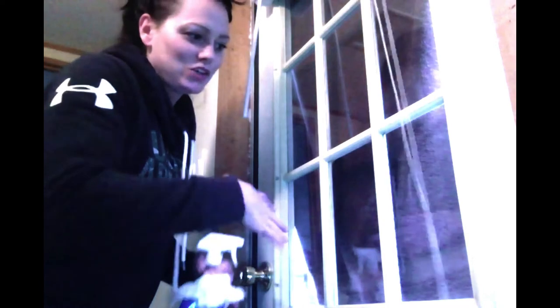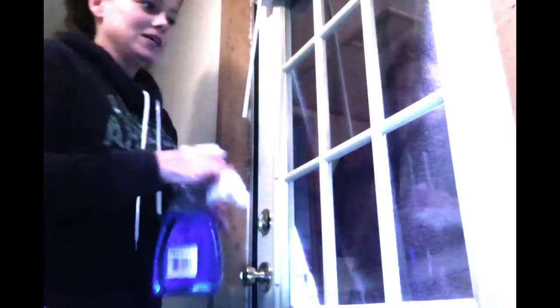I did put a towel on the back of the door here because all the sun was coming in and you couldn't see anything but a big blare of light. So what you want to do first is clean your windows. I have already gone ahead and cleaned my windows, but just in case you don't know how to clean a window, I will demonstrate one piece for you.